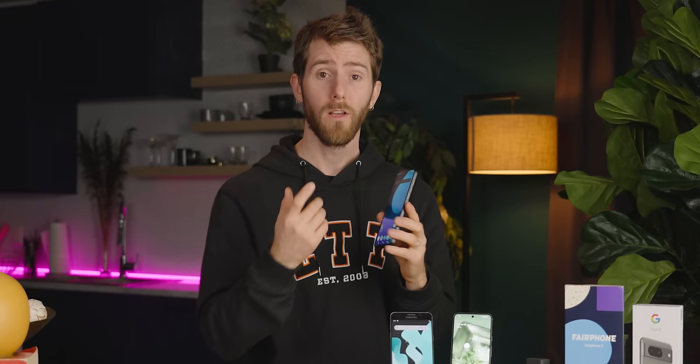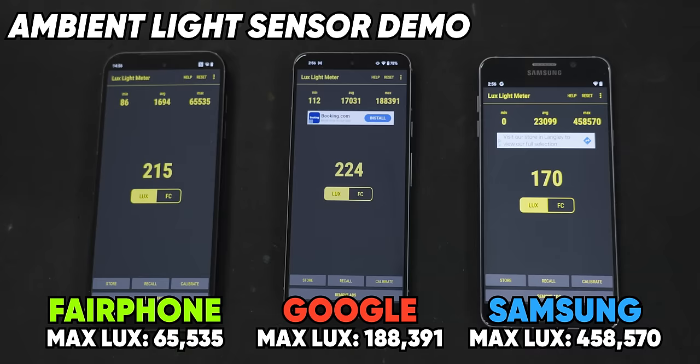Let us know in the comments if you've run into this with your Fairphone 5. The screen brightness bounced around like my kids at a birthday party. From our testing, it looks like Fairphone doesn't do anything to smooth out the sensor data or the transitions between their brightness levels.